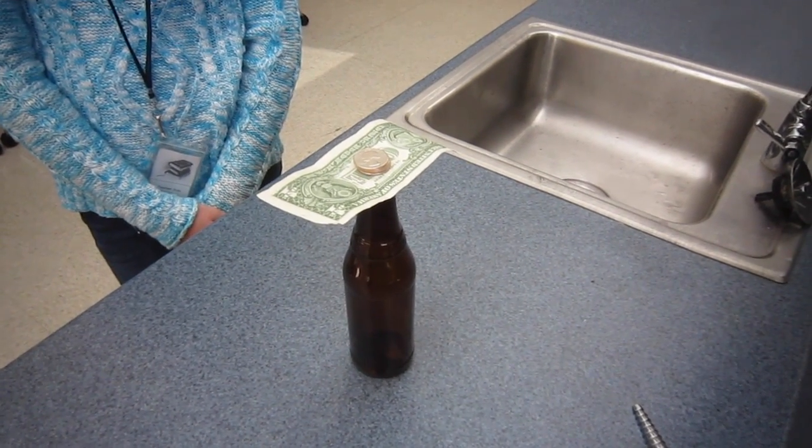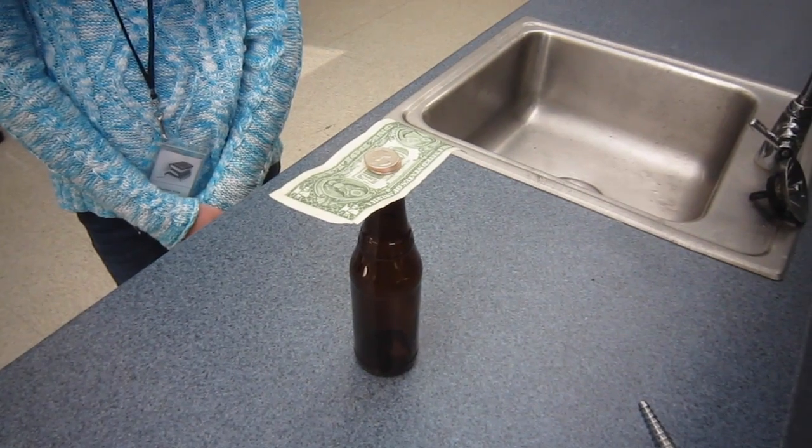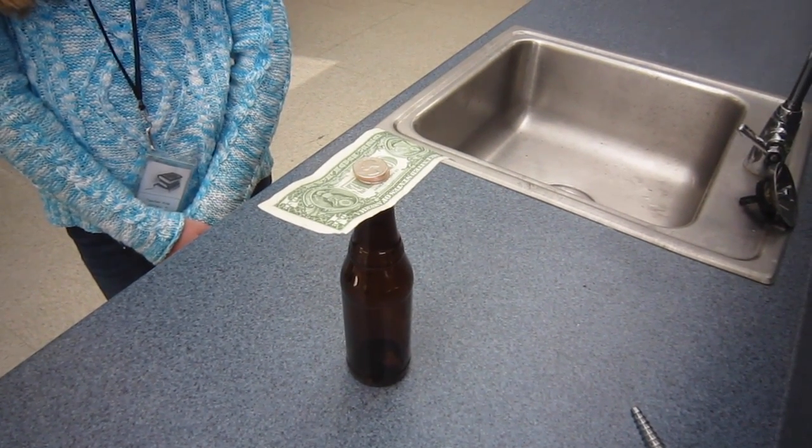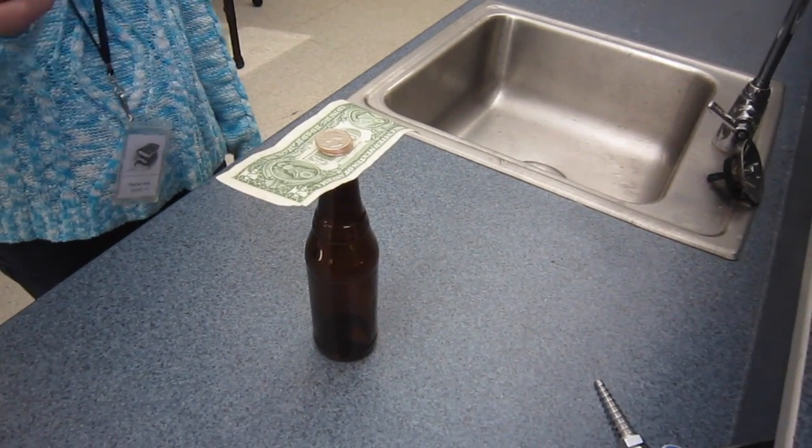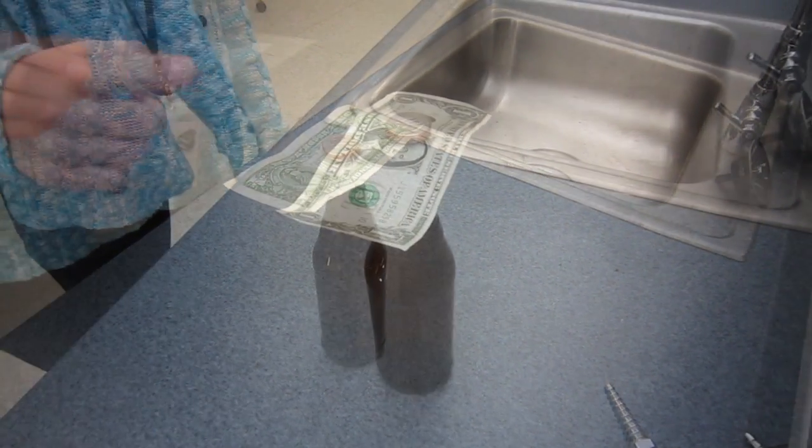If you're at home watching this video, pause it so that you can make your prediction. Okay, now begin. I'm going to try and chop this as fast as I can and we'll see if the quarters will stand on top of it.